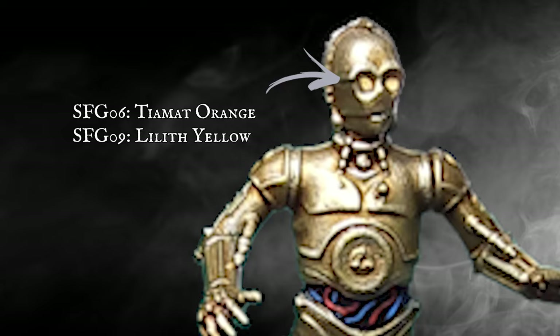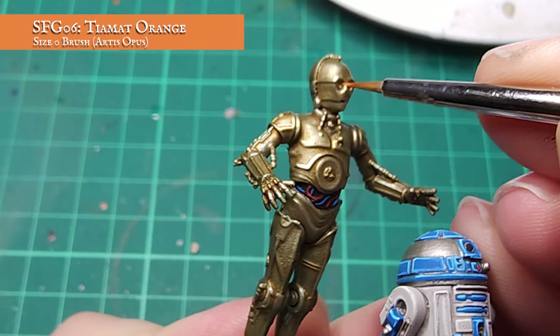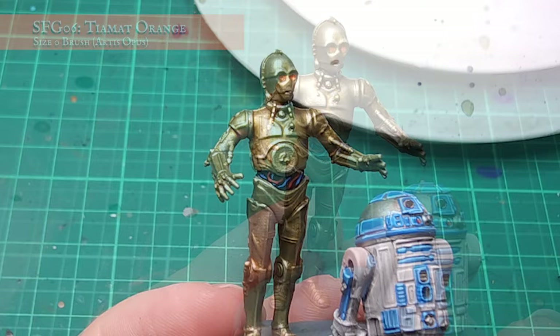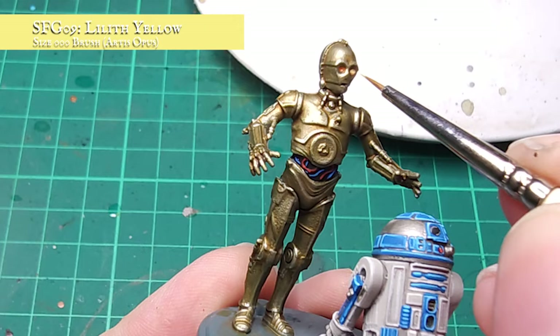I honestly think this tutorial might be in the running for the quickest Planet Mithril painting tutorial on the channel so far, because we're nearly done! The final stage was to very carefully pick out the eye recesses using TMR Orange — a nice bright orange to sit in against the dull, muted golds. A quick dot highlight was then applied to the eye holes using Lilith Yellow, and would you believe that — you're done!